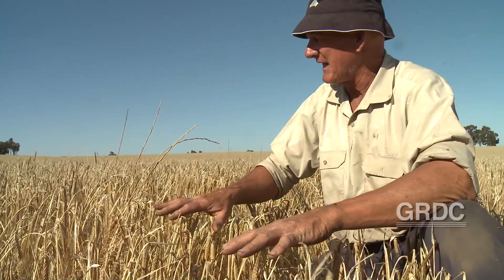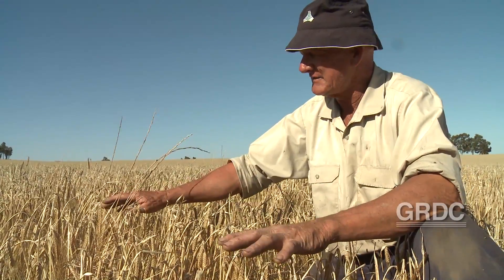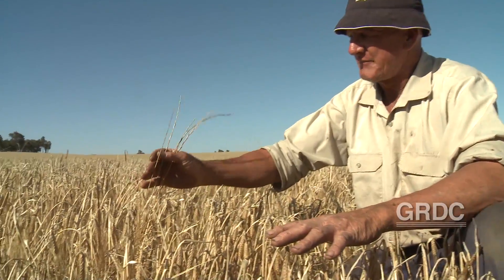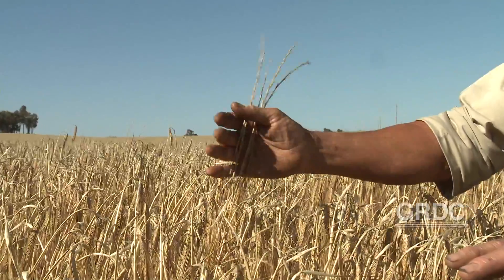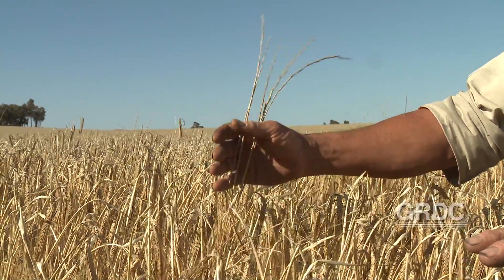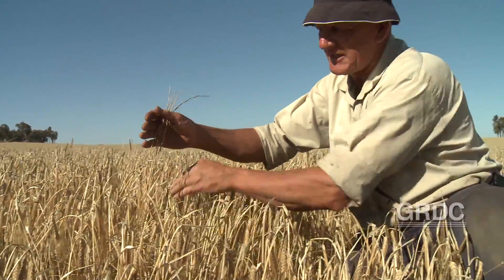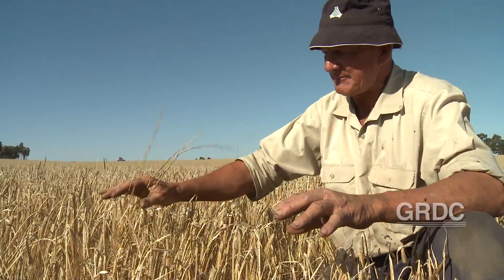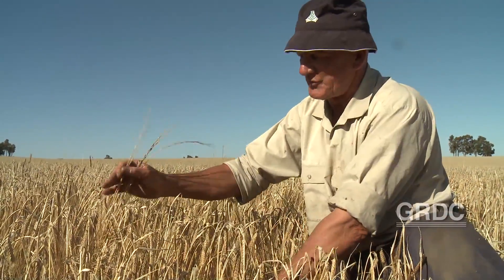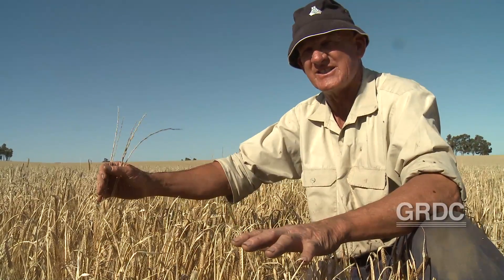This is Flinders barley — it's one of the semi-dwarf barleys. I grow Bass, barley and Flinders. One of the real attributes of the dwarf style crops, for those blokes that don't want to cut real low, is that weeds like ryegrass express themselves out the top of the canopy because they go out and get the light. That means when you cut low in a dwarf crop, you really do get 90% of the weed seeds into the HSD.